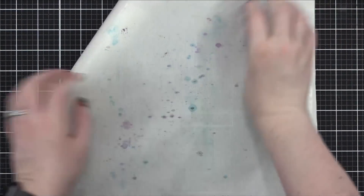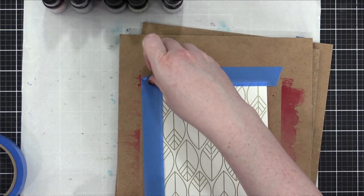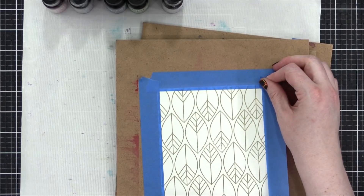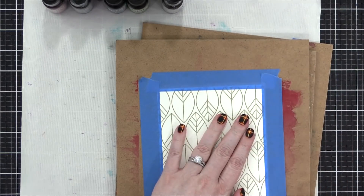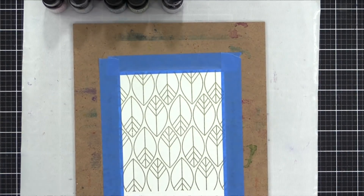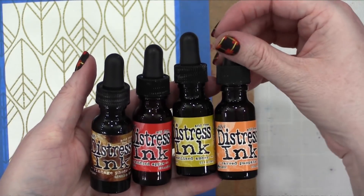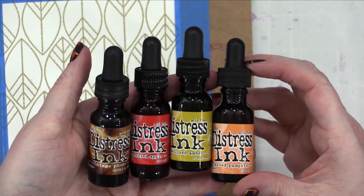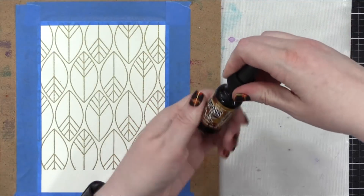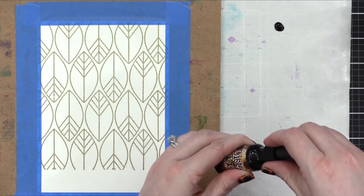Today I'm going to be using some Distress reinkers as my watercolor, and I needed a slick surface to put that ink out on, so I'm using a Tonic Easy Clean mat. I also taped my watercolor pieces to hard boards so that as they dry, they will dry very, very flat. This also gives me the opportunity to lift and tip these boards to get those colors moving. My first color combination is Vintage Photo, Candied Apple, Fossilized Amber, and Carved Pumpkin. I'm putting a little droplet of each of these colors out onto this slick surface to use as a palette while watercoloring.